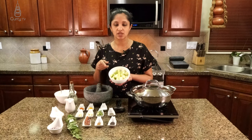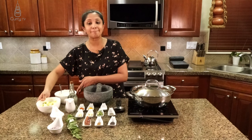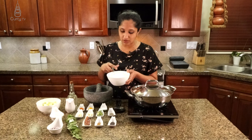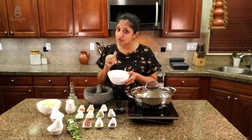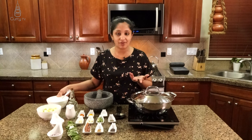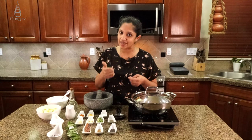This is one zucchini that I have cut into chunks. And I have whole milk plain yogurt — very, very simple. Now we're going to dilute this, mix it all up, and make sure there's no lumps. And of course, how can you make curry without curry leaf and coconut milk?